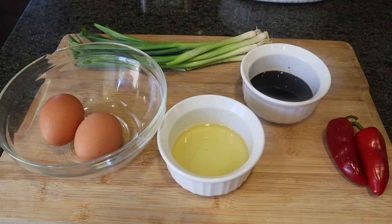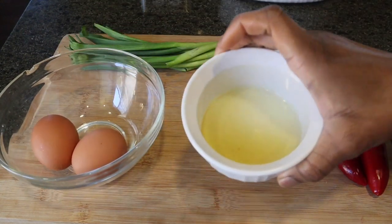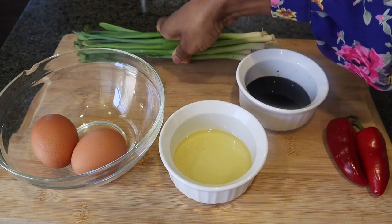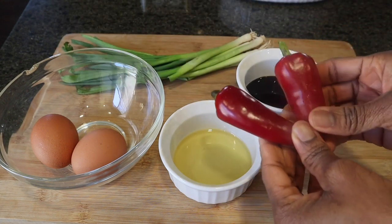It is a five-ingredient recipe, and here are all five right now. I have two eggs, some olive oil, some soy sauce, some green onions, and some sweet peppers — these are mini sweet peppers.